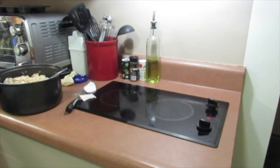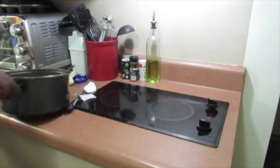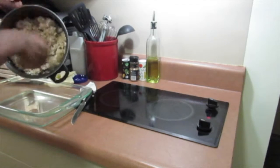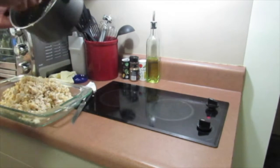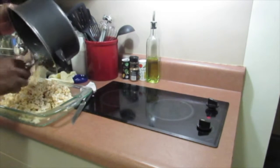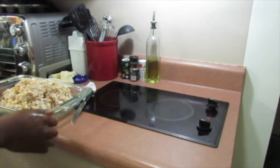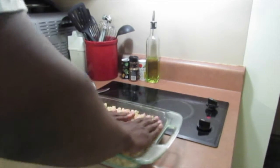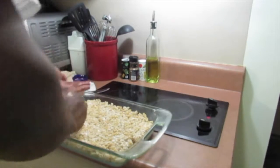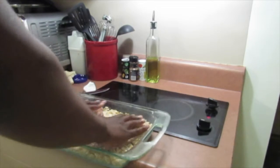The last thing I need to do is pour this into a pan — if I'm not mistaken, this is a 9 by 13 pan. Pretty much going to dump this in there. What I recommend is wet your hands a little bit — use wet hands so everything doesn't stick, you know.